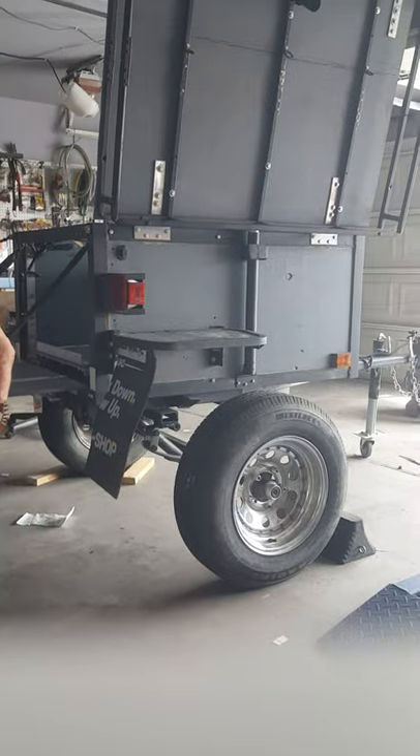Let me show you what the inside looks like. This slide-out takes up a little bit of real estate, but I tried it because I've seen slide-outs on other trailers and thought it was cool. I'm not sure if I really need it.